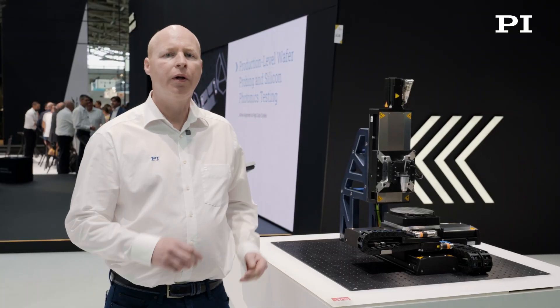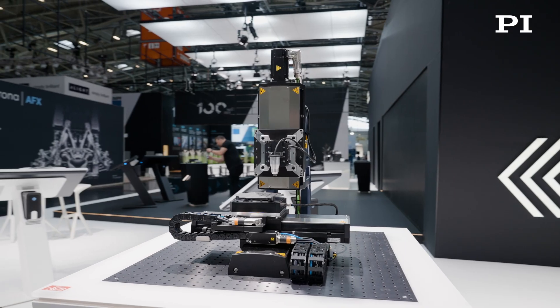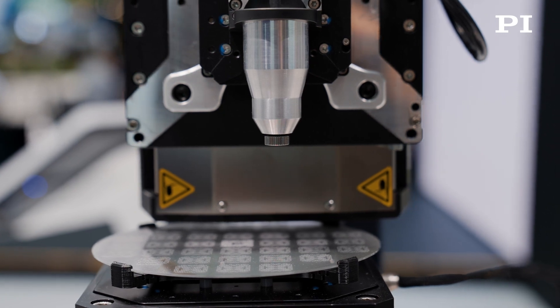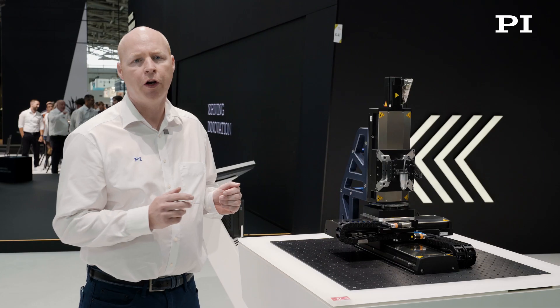Hello, I'm going to talk about a technology demonstrator which specifically deals with the drilling of micro holes by the use of lasers. The technology demonstrator has a glass plate which has thousands of small holes in the region of about 30 microns of diameter. There are lots of challenges for drilling this plate.